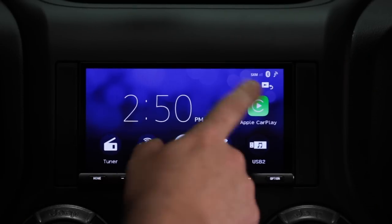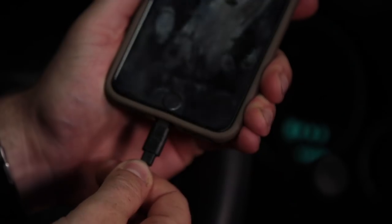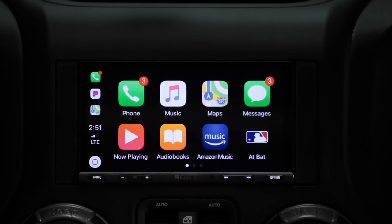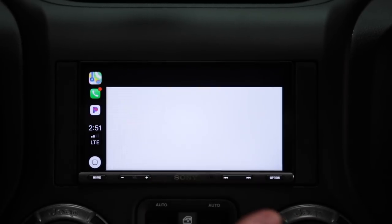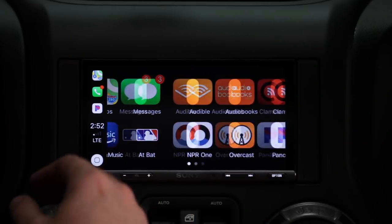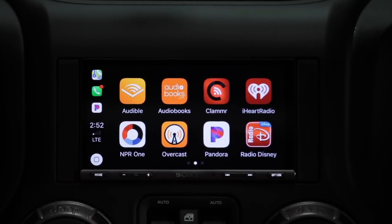Heading back to the home screen, we also have access to Apple CarPlay. Because we used the adapter that ties right into the factory USB port in our center console, by simply connecting our lightning cable to our phone and tapping the Apple CarPlay icon, we now have access to all the great features of Apple CarPlay. We can access Apple Maps for navigation, use Siri to ask for directions, make and receive calls hands-free, send and receive text messages, and download many CarPlay-compatible apps from the iTunes App Store to listen to music or audiobooks.